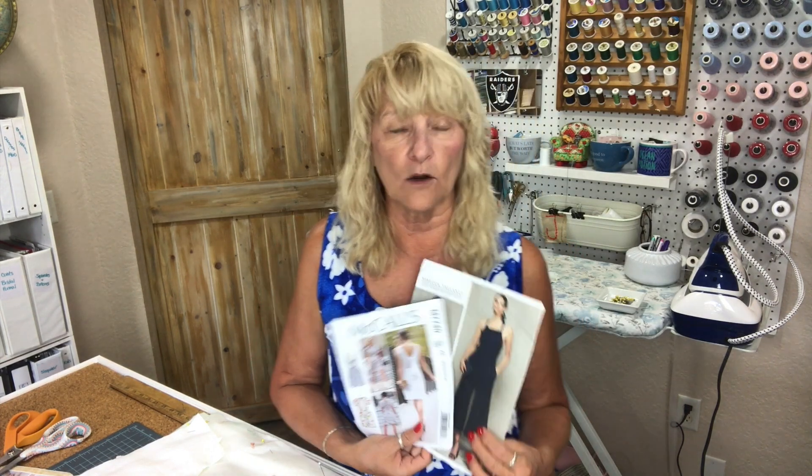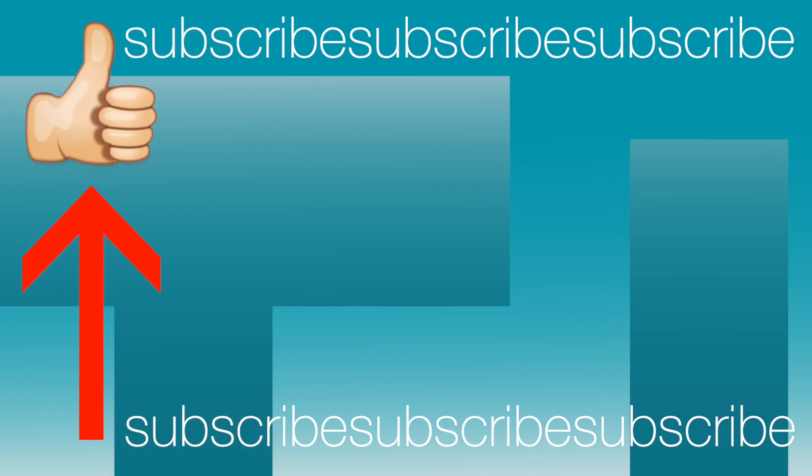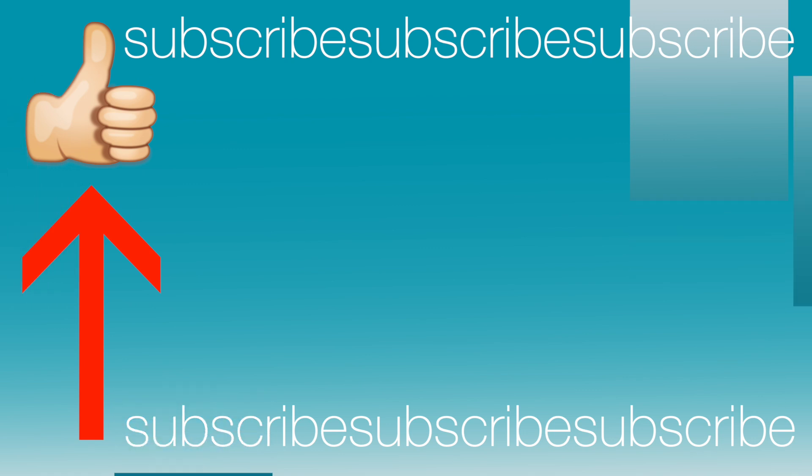Those are my makes for recently! Let me know if you've made any of these patterns, especially if you've done something with a backless situation and how you finished that top edge of the pants — I would love to chat with you about that. I will be back with more makes at some point, probably the next time I get stuff done. That's it for now — thanks for watching and I'll see you next time!